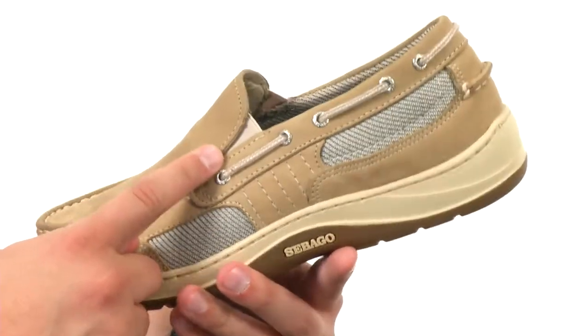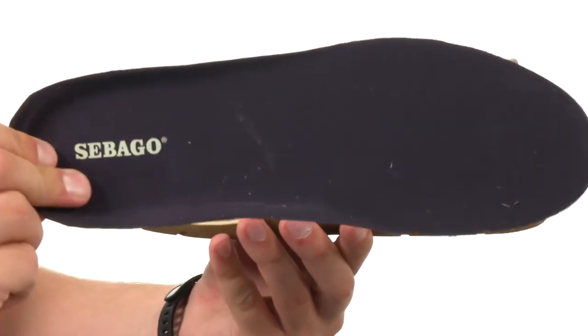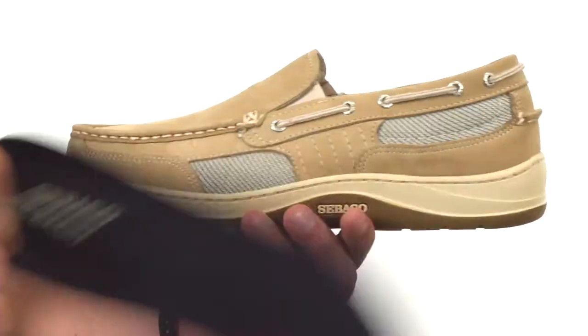I like that lacing system running all the way around the back. There's a soft breathable lining on the inside, and a removable footbed that slides right on out — providing some cushioning with every step you take.